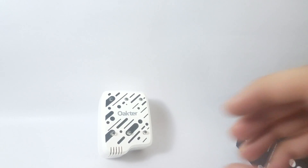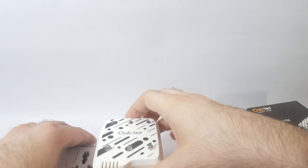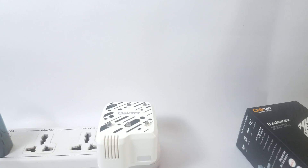Once you've set up the Wi-Fi connection, all you need to do is plug the device into a wall outlet, wait for the LED to blink and then become a single color, and that's it — the device is ready to use. That's how simple it is to control your remote control devices using this universal remote.